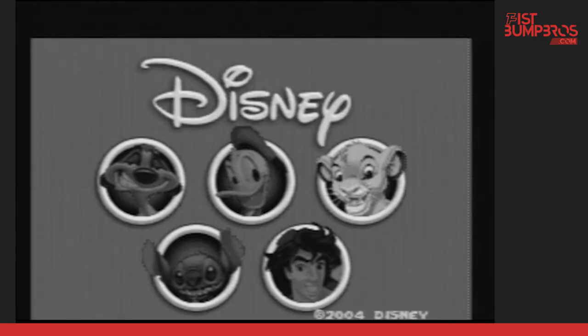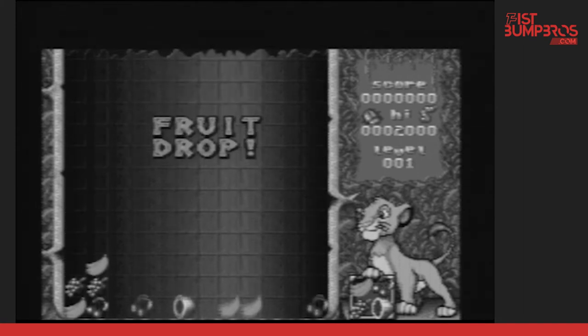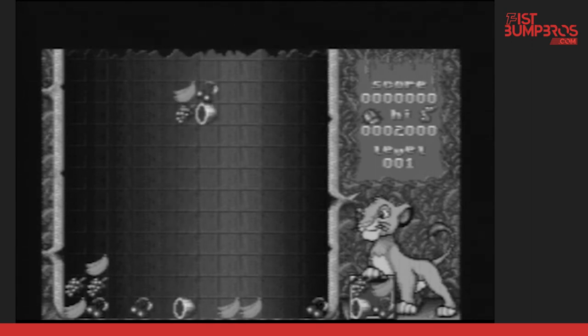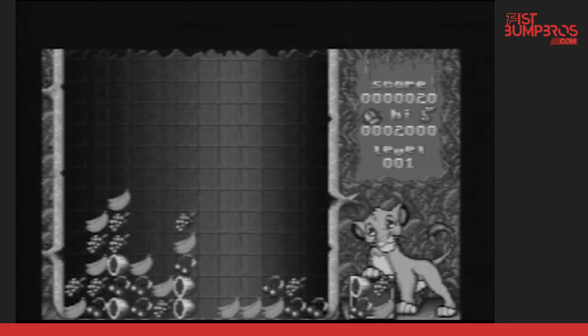There's another Lion King game — I think Lion King was a favorite since they put two on it, and it's my favorite Disney movie as well. This one is Simba's game, and it involves dropping fruit. It's a Tetris clone where you have to match four fruits. I have to say this is one of the most enjoyable games on the system. You don't even have to match four in a line — you can just match four things together.